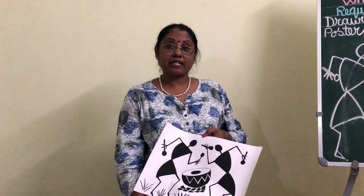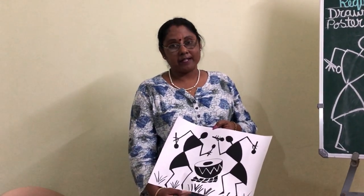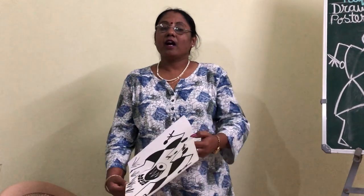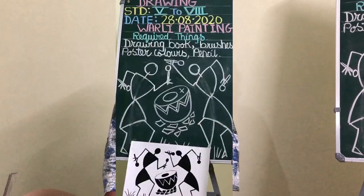Children, I hope you like today's activity of Warli painting and will enjoy drawing and painting. After you complete your work, submit it on Google Classroom. Thank you and stay safe. Bye bye.